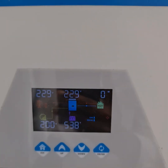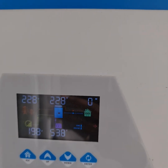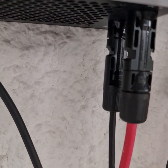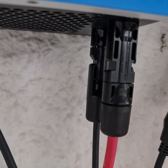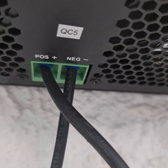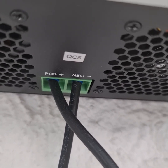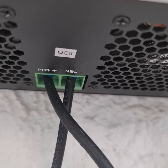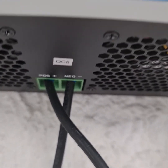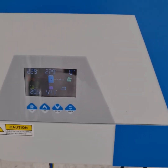This device does not have any polarity protection. Make sure when connecting the panels that polarity is correct — plus to plus and minus to minus. Same with the batteries: use correctly crimped, good-quality wires and always verify polarity, as the inverter has no polarity protection.